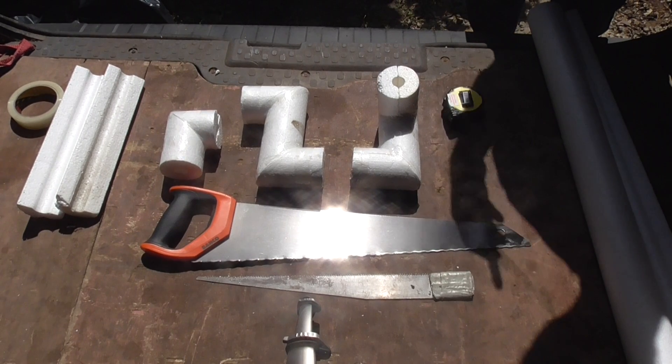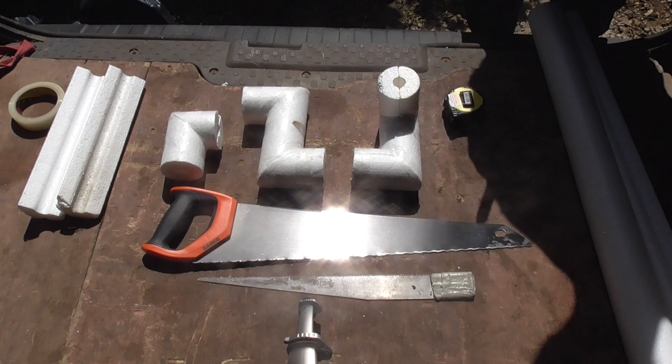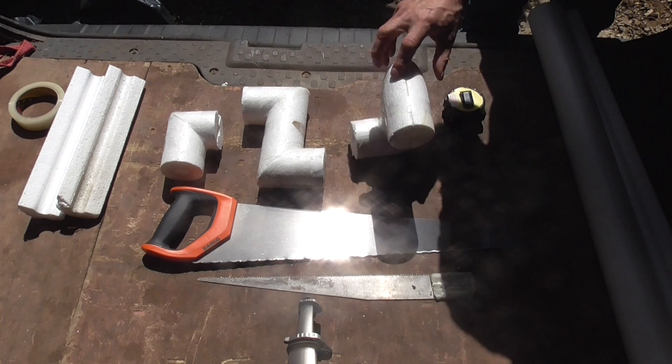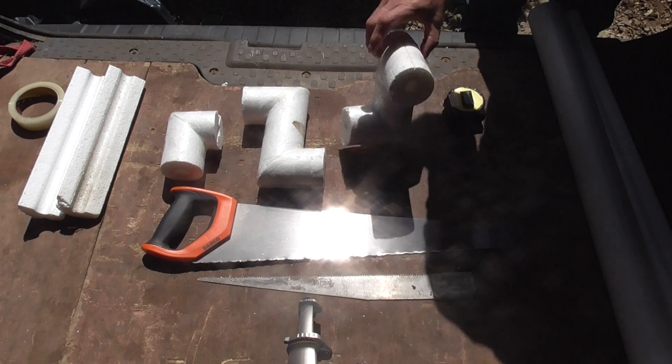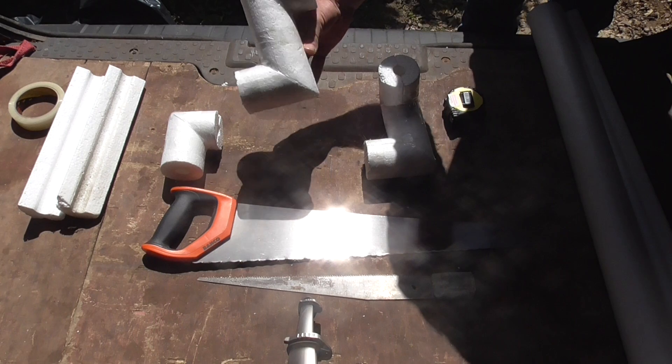Hello and welcome back. Today we're doing a video on basic insulation. We've done the return elbow, so now we've got the turning elbow which is a double elbow — it can go left or right. We have the rising elbow which was off in the same direction, 90 degrees.